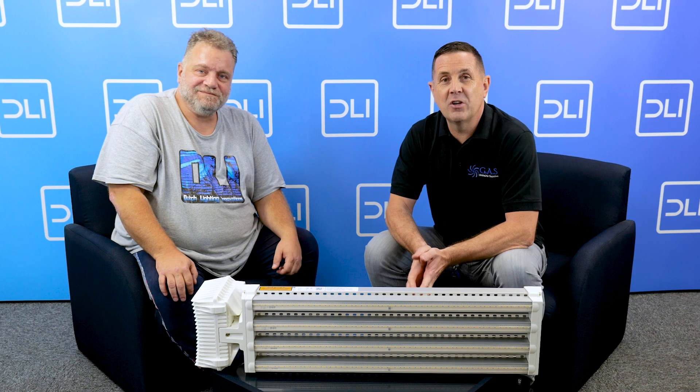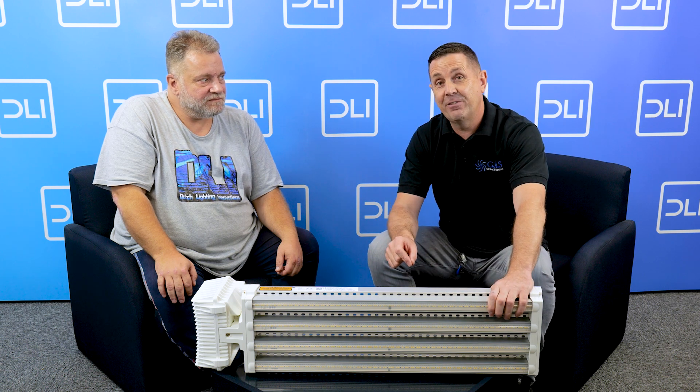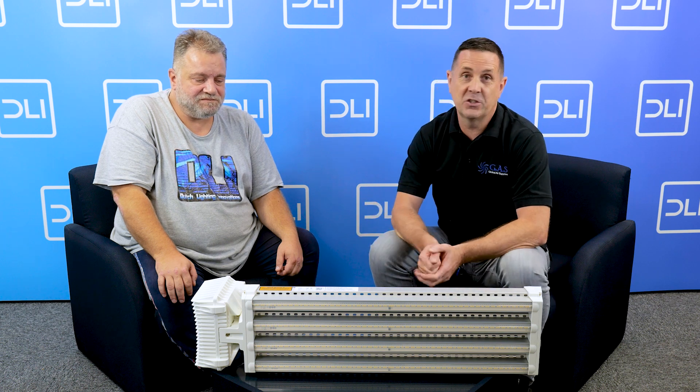Hi guys, I'm here with Jair from DLI. I want to talk about the Apex DLI 800 watt fixture. It's an absolutely fantastic fixture, super well made, a really high-end fixture using the best LEDs and the best drivers. I want to pass you over to Jair — he's going to explain why this product is so good.